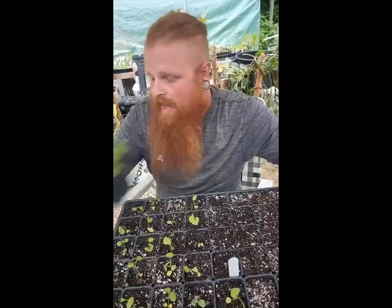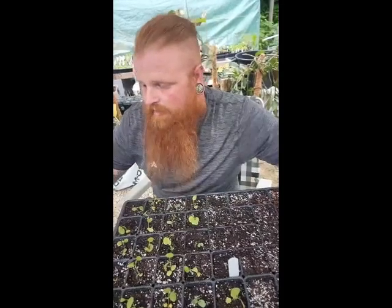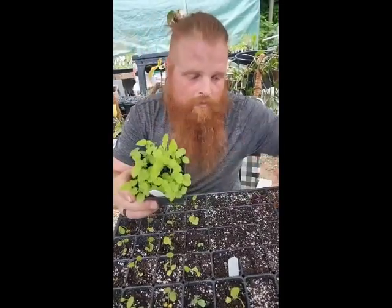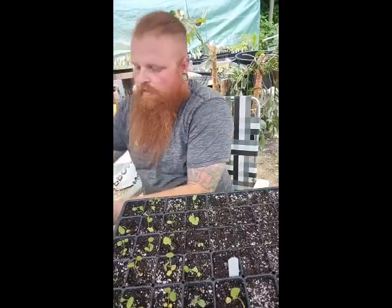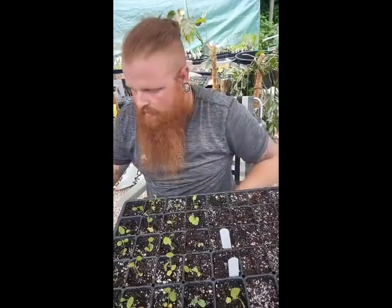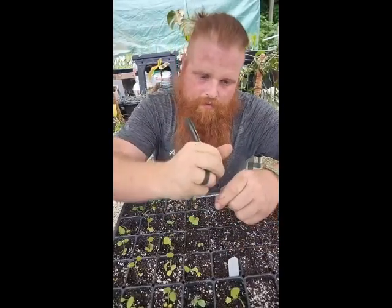I've got a bunch of that and some tall thistle I'm going to try to get done tonight because these are all going to primarily be grow-outs for next year. If I don't get them in now, they're already starting to get a little root bound, and you don't want to stunt their growth, especially when they're small. That's what I'm working on tonight while we talk.